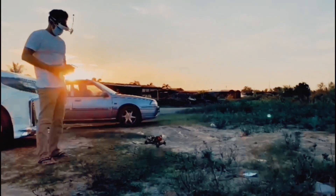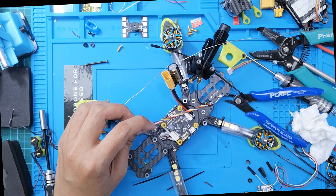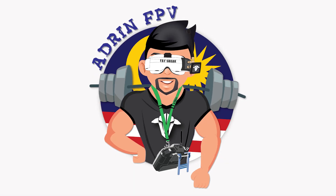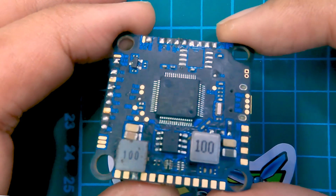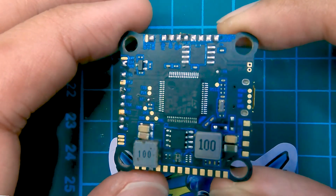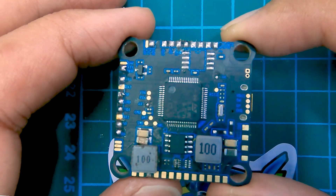So I decided, okay, let me try it out. Let's see whether I will learn something today. I'm back here with a review of a flight controller I actually bought from Daniel Zaini — I'm going to link his YouTube channel in the description.